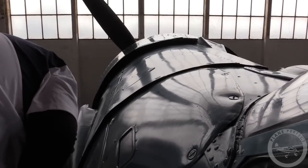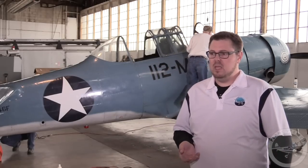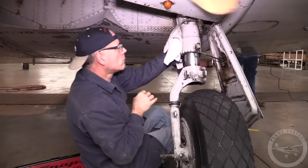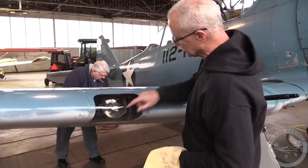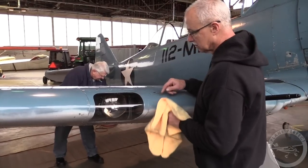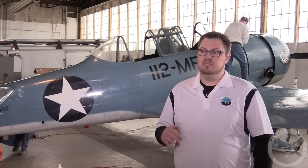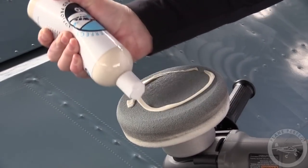We went ahead and did that yesterday, let it dry overnight here in our heated hangar, and came in this morning. We're going to start with the Buddha Belly on the underside — gear bays, brake lines, exhaust soot, any heavy residual grime that we couldn't get with our stripping process. We took the Buddha Belly and went over that, then followed it with Eco Clean just to make sure we had a completely clean surface, free of any degreasers. We don't want any degreasers in the sealant process.